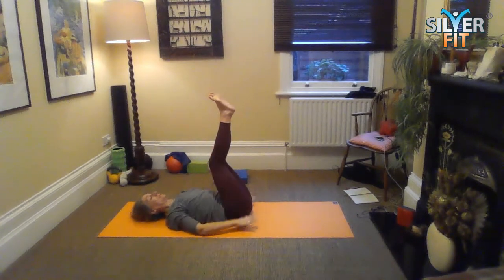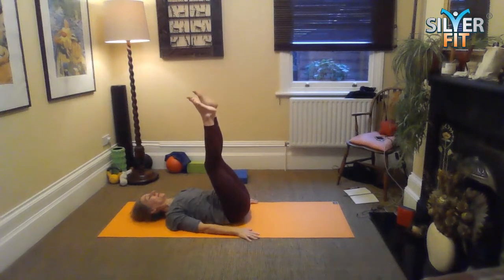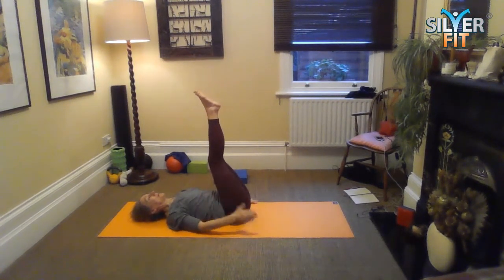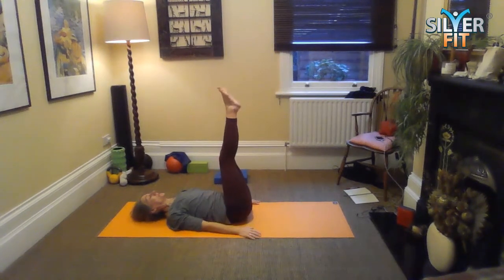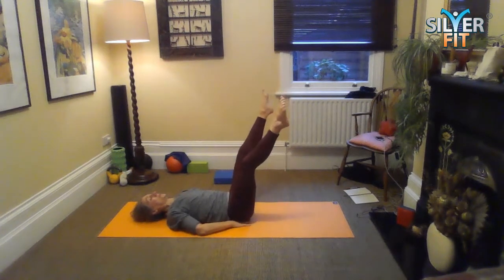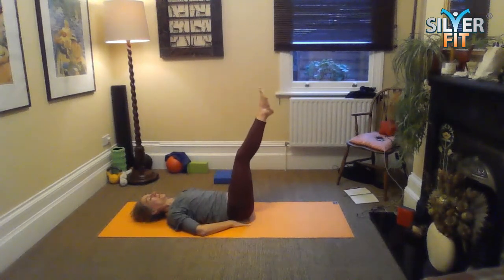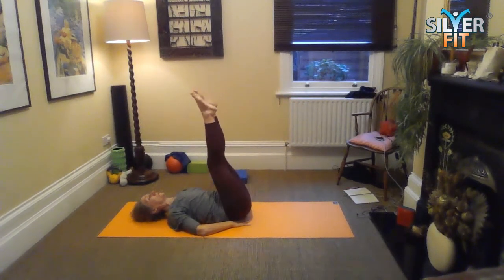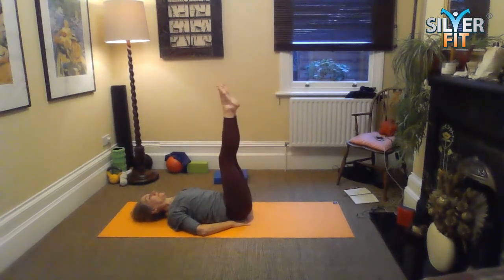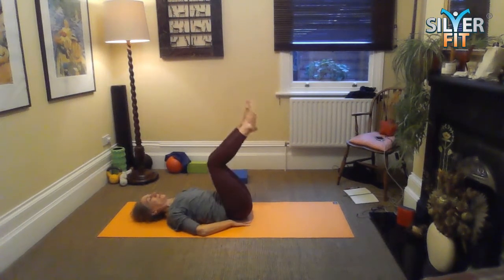We're going to circle the legs — lower, then separate, then bring the legs back. When they come back to join, get this sense of a slight lift through the tail. The lift might not be discernible to the human eye — it's a sensation. We want to avoid the speed bumps. One more this way — you can create a wedge to place your pelvis in. And now we're going to change direction. One way might feel harder than the other, and the size of the circles will make a difference. One more, and hold it. Then release.